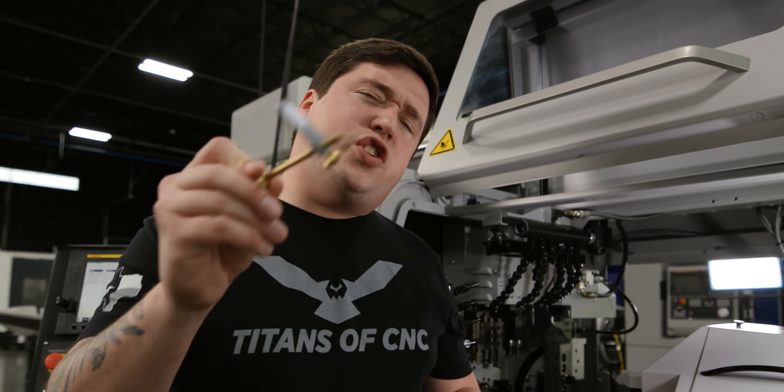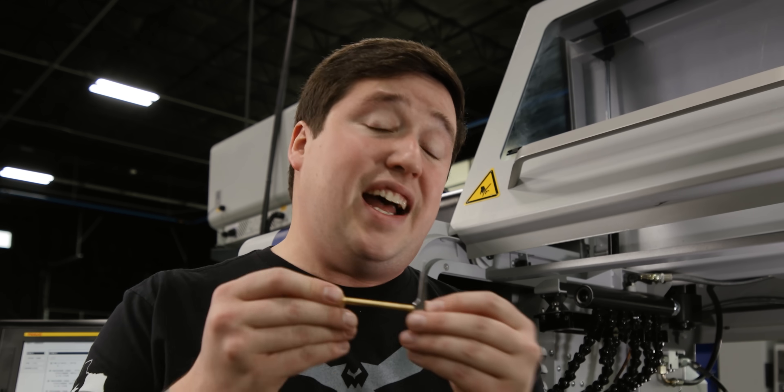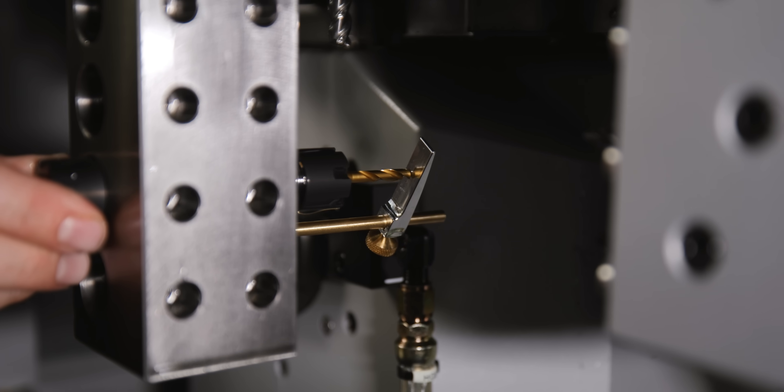That does it for our video today. Now, I know what you might be thinking — you might be thinking that you can't use this tool unless you have a Tornos machine. That's simply not true. You can set this to the length of your ID tools on your ID station and use it as a hard stop to slide your tools out to.